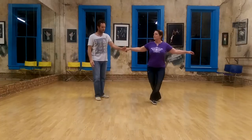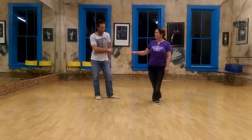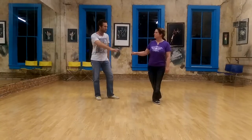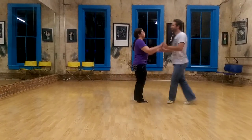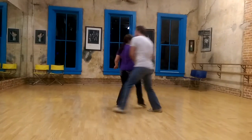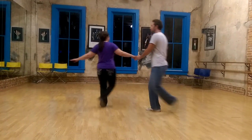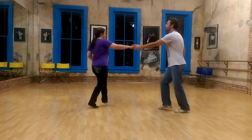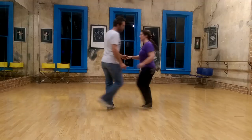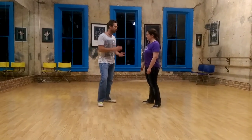My lead is sort of down and across the body — down and across — not way out here, which would feel like a turn to the girl. From this side: rock step, triple — rock step, triple — rock step, triple — and then we end it with rock step, triple, triple, which is just a girl's underarm turn to the triple time East Coast Swing.